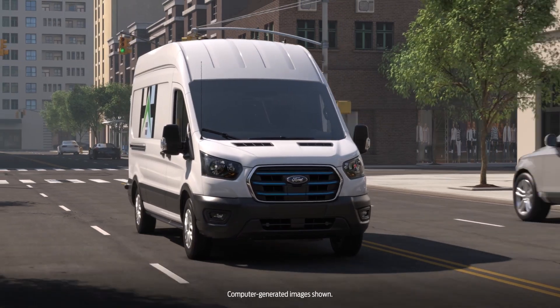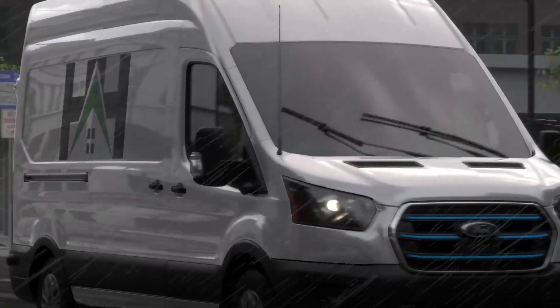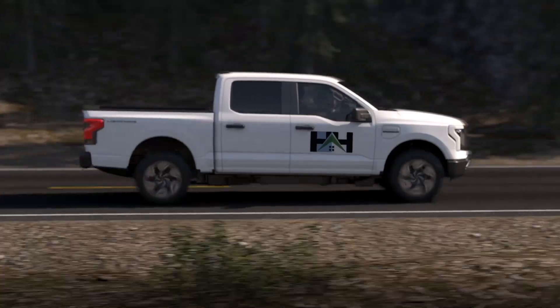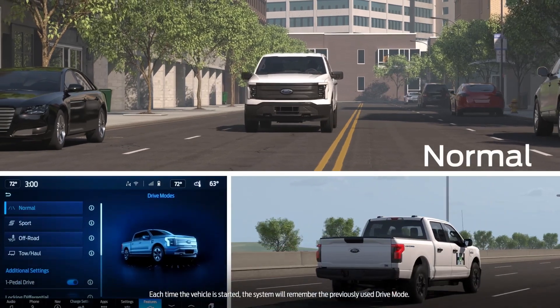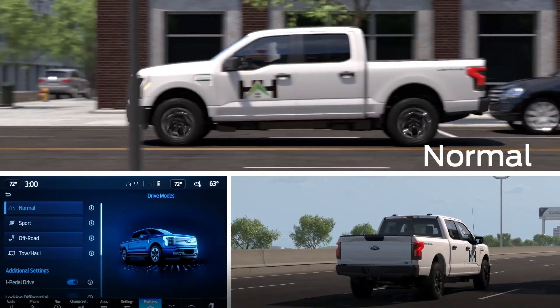Your electric vehicle has various drive modes that you can select for different driving conditions. Depending on the drive mode you select, the system will adjust various vehicle settings. Normal mode is for everyday driving, with the adjustable vehicle system set to the default settings.